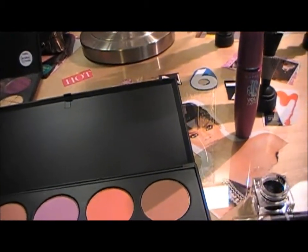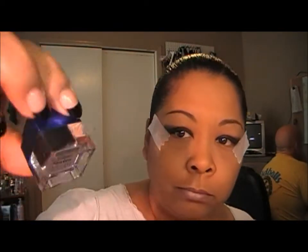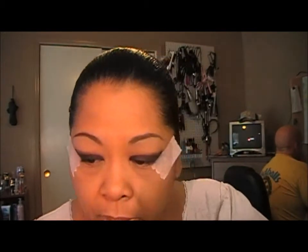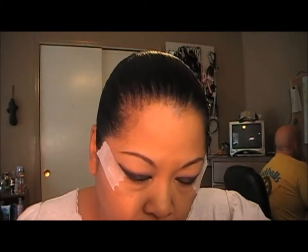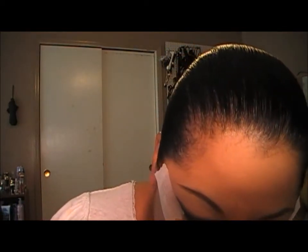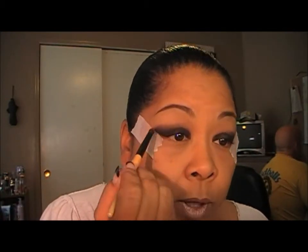If you guys want to see how it's done, just continue to watch. I've already primed my lid, and for a base I used the Physicians Formula gel liner in black right here. I put that just on my lid and blended it upwards to fade out. The first color we're going to go in with is a light burgundy — I'm using Sexpectations by MAC — and I'm going to create a cut crease and work it up just a little bit.